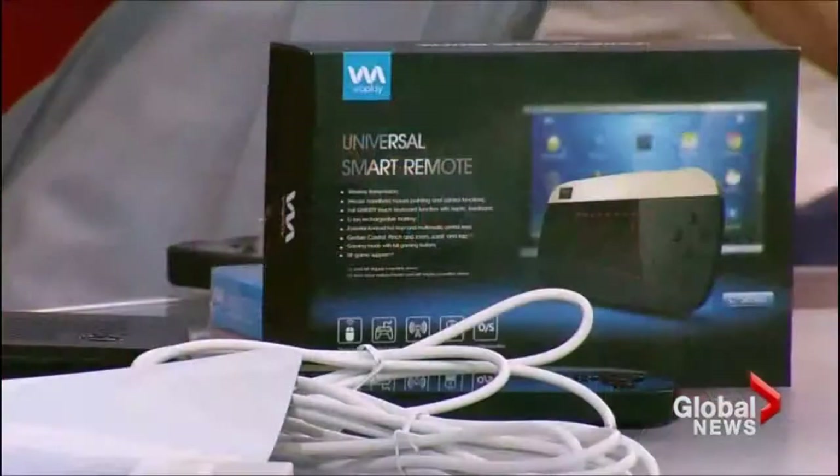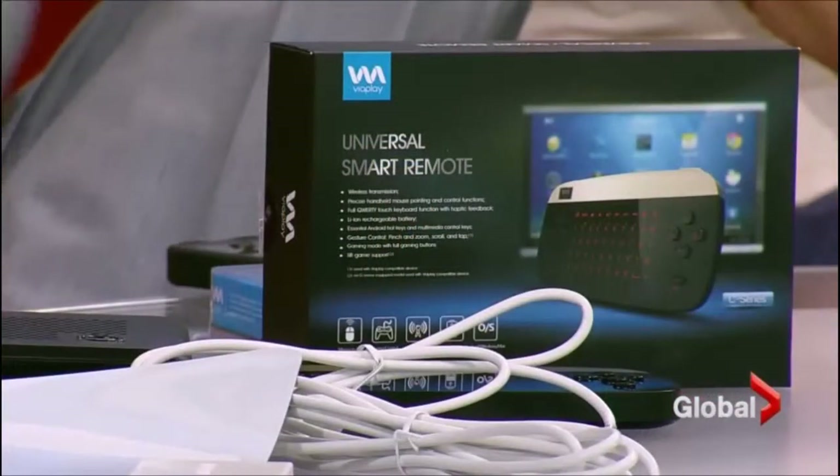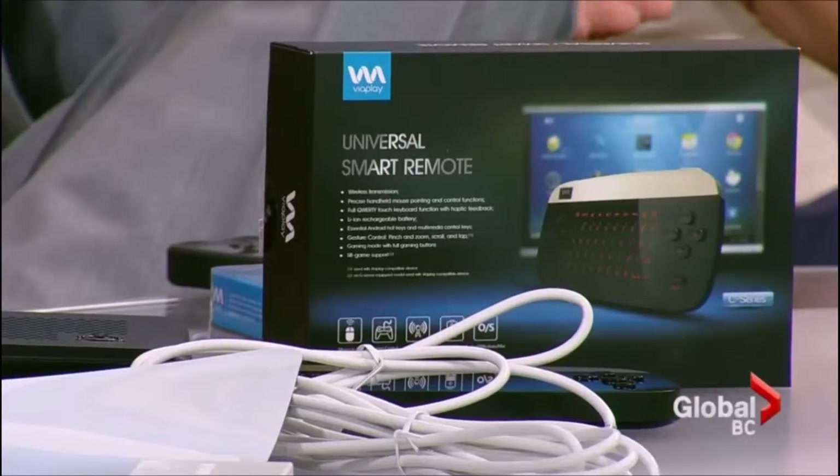Please help me with the universal smart remote. We were talking in the commercial break — there are so many choices out there. I've got three remote controls at home. How do I decide which one I want? Well, the first thing is you've got to figure out the form factor that you want.